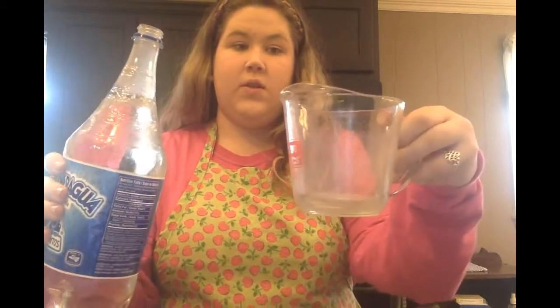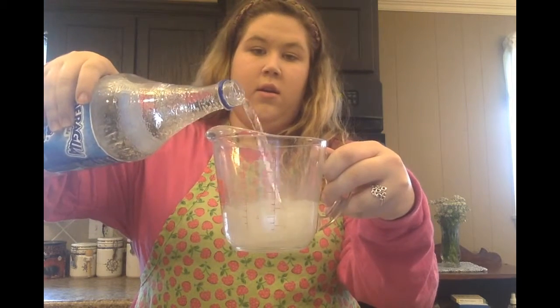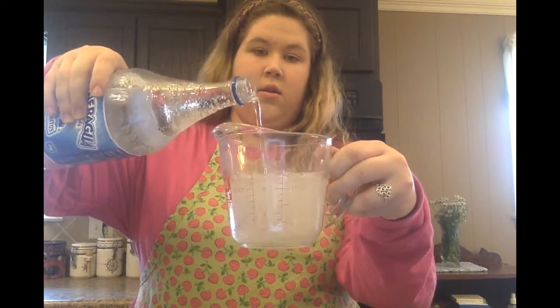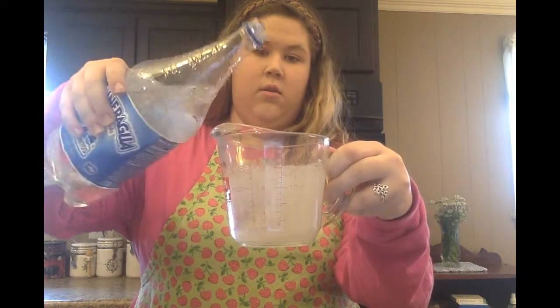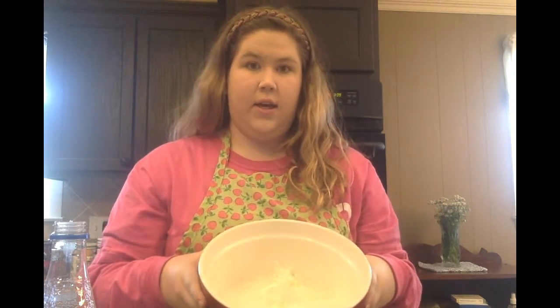Today I'm just going to keep it simple and use club soda, so I'm taking it out of this bottle and I'm going to take my measuring cup and pour in 12 ounces. Once you add in 12 ounces of club soda, your mix will look something like that.